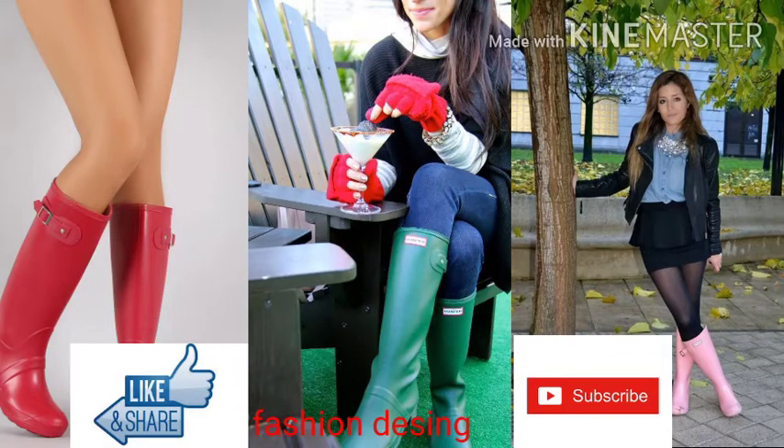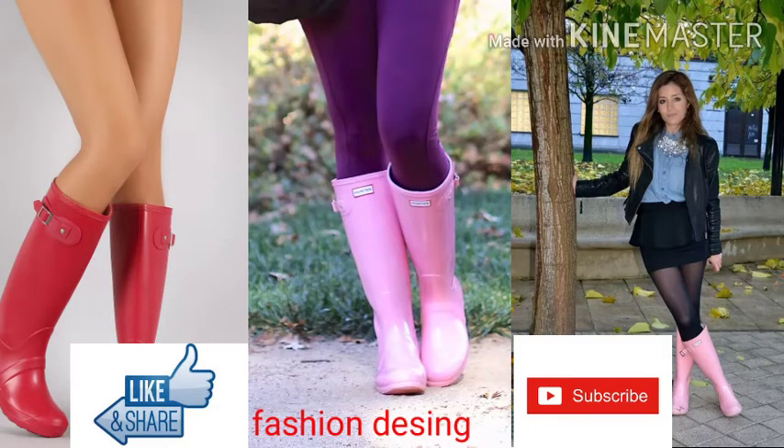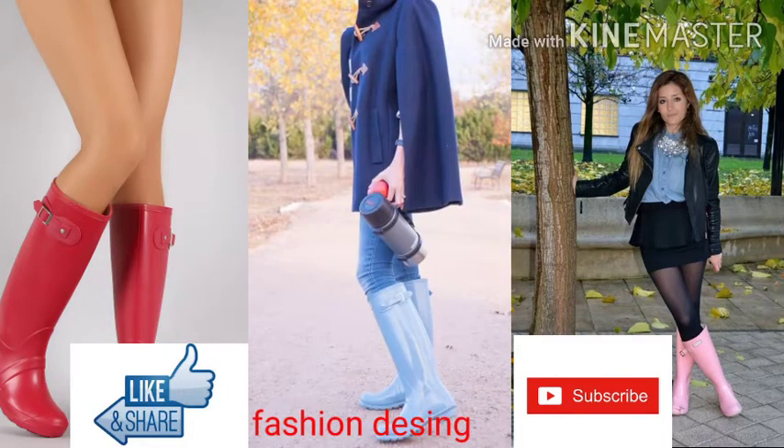Bismillahirrahmanirrahim, assalamualaikum dear friend, how are you? I am fine, I hope that you will be all okay from health. By the grace of God, dear friend, welcome back to my YouTube channel Fashion Design. If you are new on my channel, please subscribe and press the bell icon so you can get notifications for my coming videos.